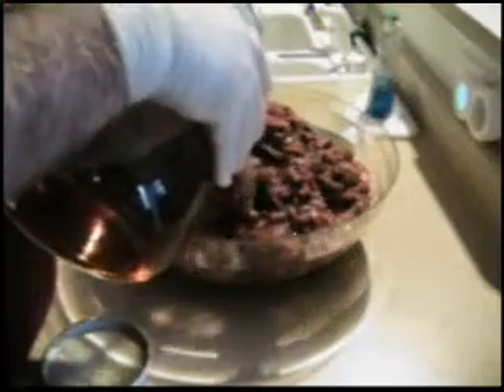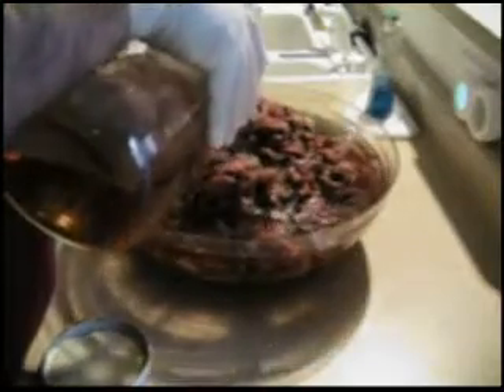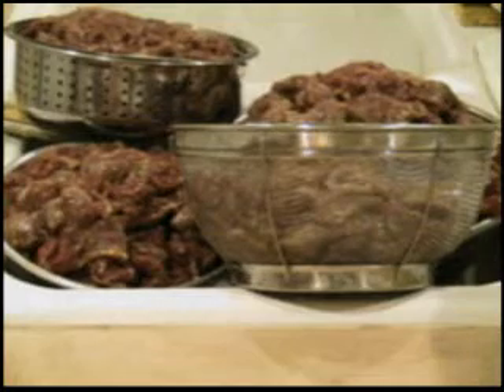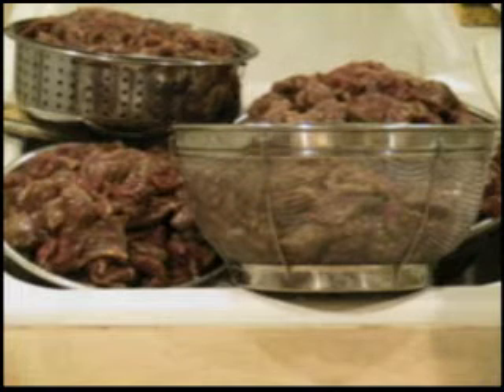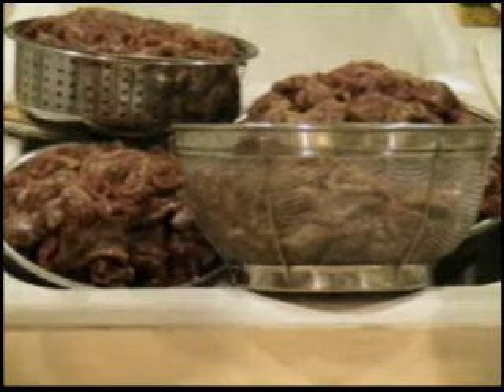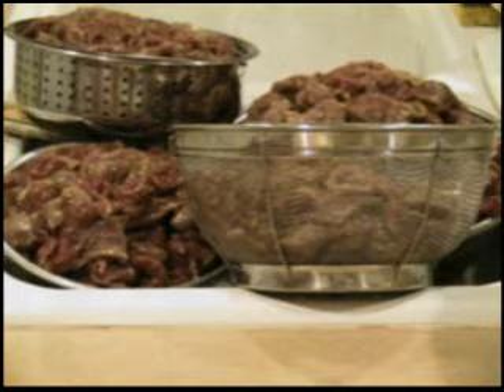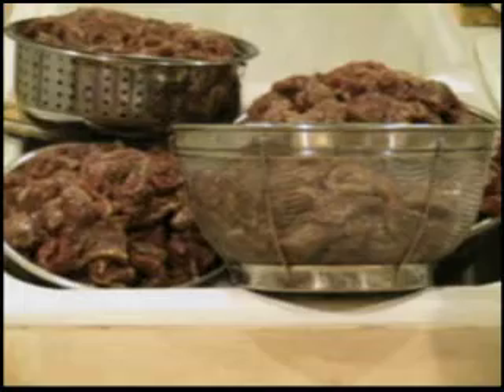We have here about 18 pounds of rendered meat, and we're going to pour in the brine. We're going to let this set for about 12 hours at room temperature. One step of the process I left out is that you need to drain all your jerky of the fluids before you put it in the dehydrator, otherwise your dehydrator will be a terrible mess.